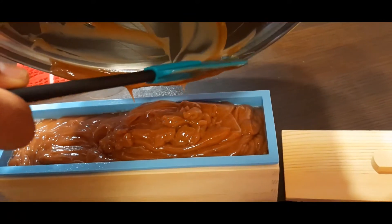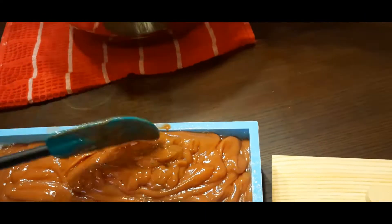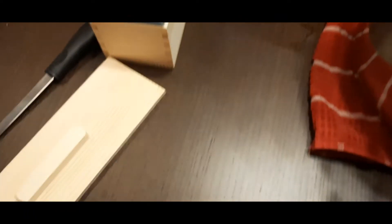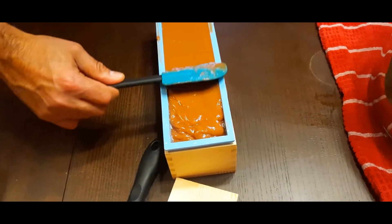Get as much of it out of there as you can. You might get a little down the side, but that's okay — that can get scraped off as it dries. Even it out.